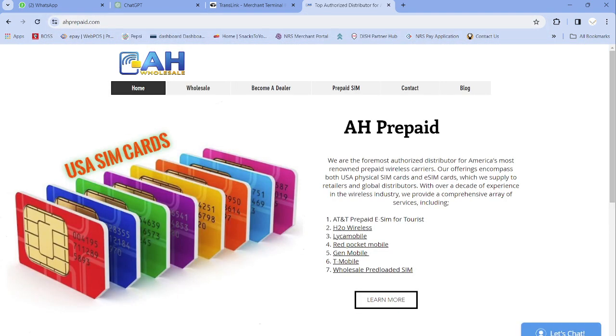To become a dealer, go to www.ahprepaid.com. Once you go there, click on 'Learn More' or 'Become a Dealer.' Once we receive your information, we will contact you. It is very easy. Right now we already have many retailers in other countries and we are looking for more, so anytime you want to sell USA SIM cards, contact us.